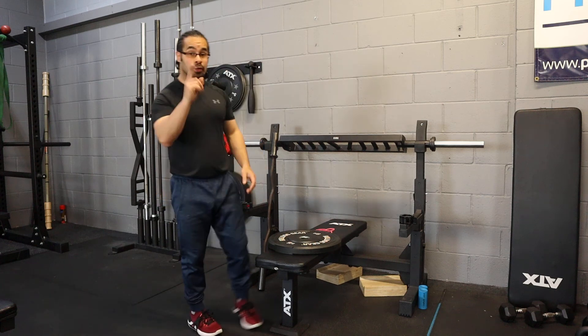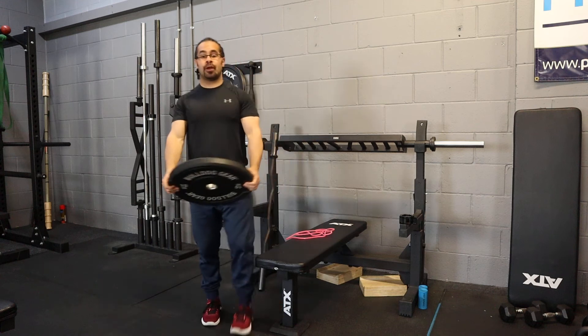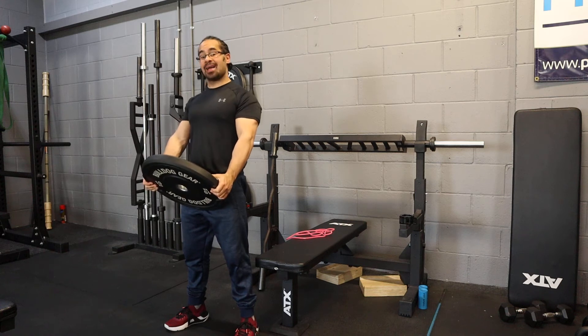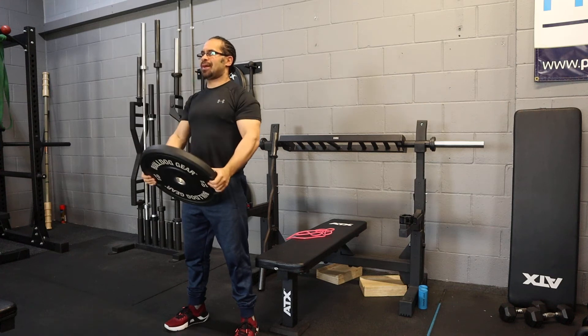Variations of a front raise that you can put into your training. Number one, my personal favourite is the plate raise. What you're going to do is shoulders blades back, squeeze your bum, and you're going to squeeze the plate as hard as you can and just come up to eye level and back down.